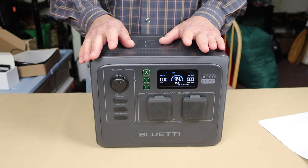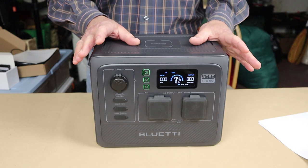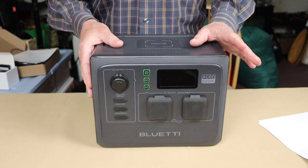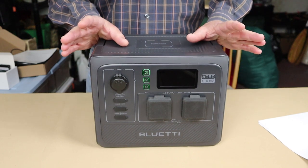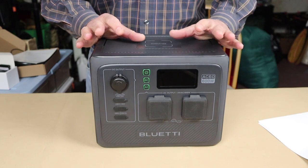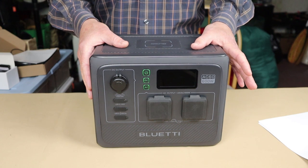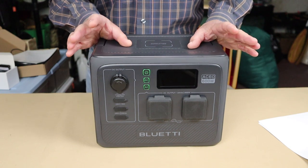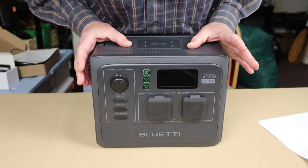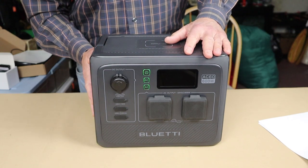It'd be great if the Bluetooth app had a setting to customize the display timeout — from one minute to an hour, for instance. You might want it off in an RV at night, but you might also want to watch charging progress. Honestly the display draws negligible power, so it'd be nice to have the option to leave it on. That said, operation overall is very simple. Now let's look at the B80 expansion battery.